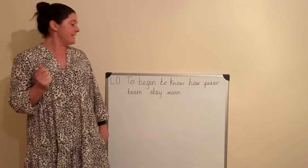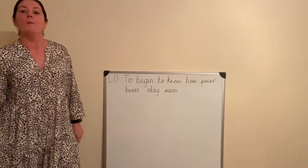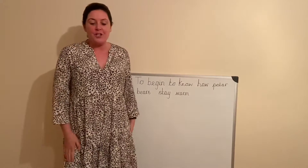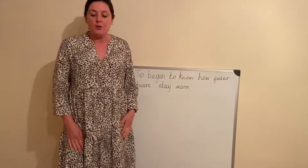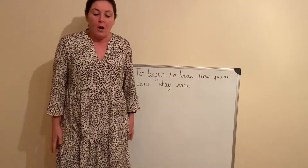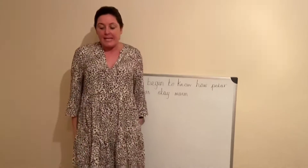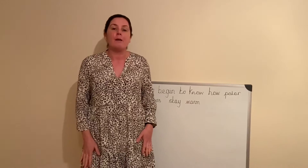Our learning objective in science today is to know how polar bears stay warm. Polar bears, as you know, have a really thick layer of fur to help keep them warm. Under their fur they have black skin, and this helps to trap the heat and also helps to keep them warm.